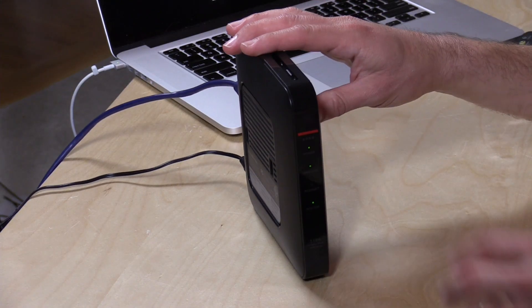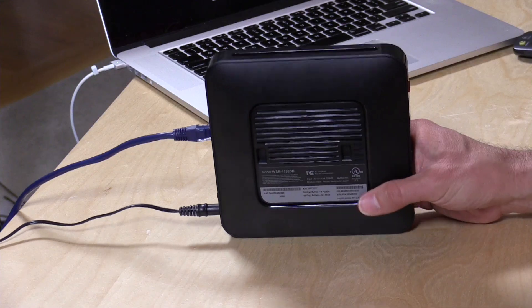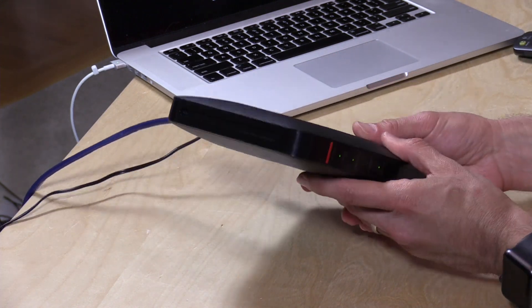If you're going beyond standard household usage and getting more than two or three users hitting it simultaneously, you probably want to go up to their AC1900 version — I reviewed that one with the Buffalo firmware a couple of months ago. It's definitely a little more robust, especially because it has a faster processor and more RAM, which is what you need when you keep adding users. The range on this one isn't bad but does drop off pretty quickly, so having external antennas like the AC1900 version has might also be important to consider.